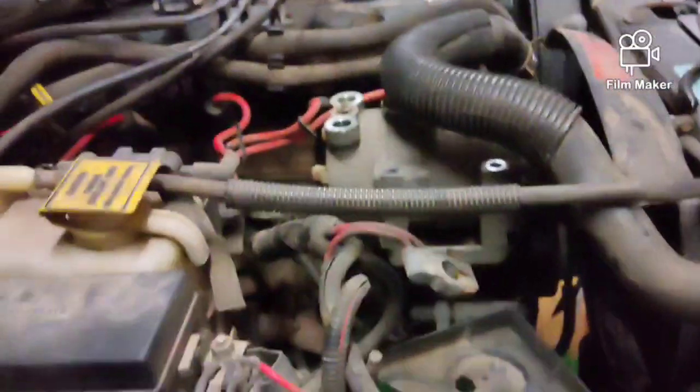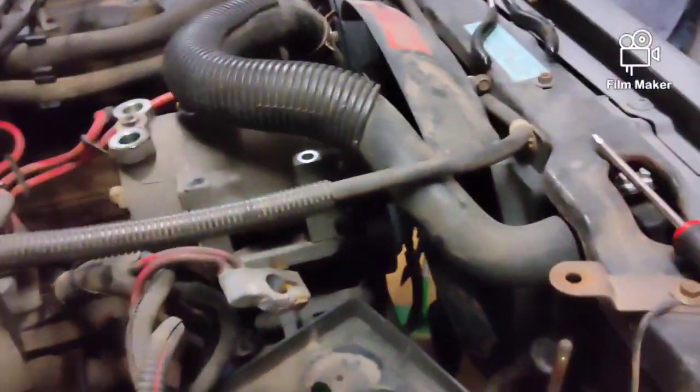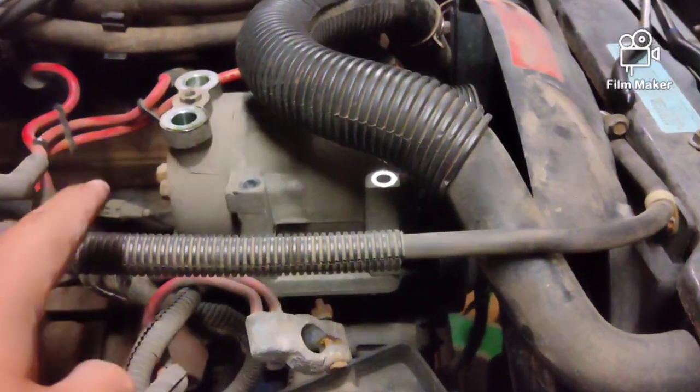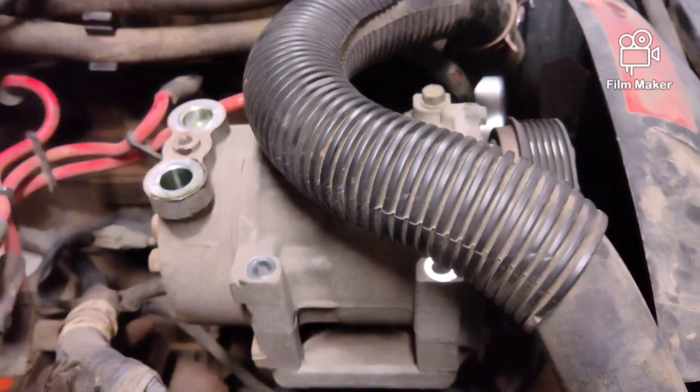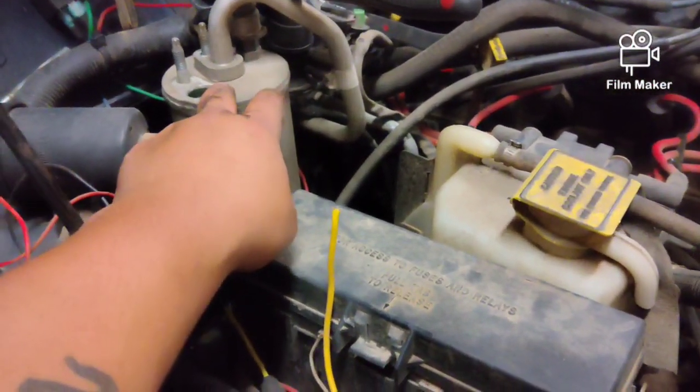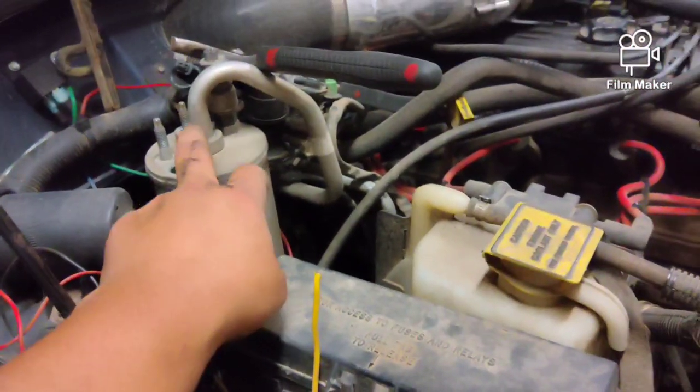Then you start on your AC system. I disconnected the hoses, getting ready to pull the compressor off. We'll get that up and out of the way, and then we'll move to getting the alternator down from out of here and putting it up here with the new brackets. I plan to delete all this AC stuff just because it doesn't work, so why do I need it?